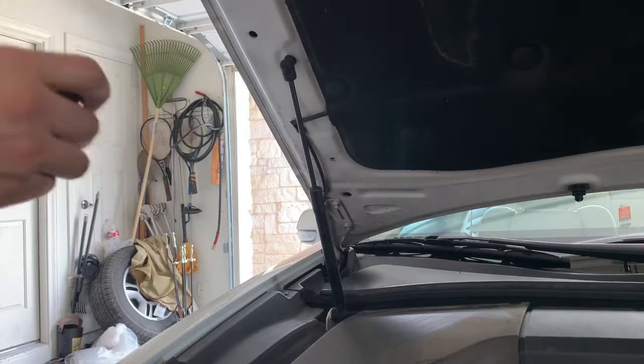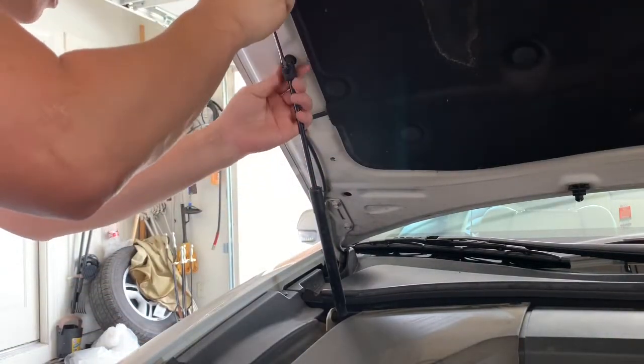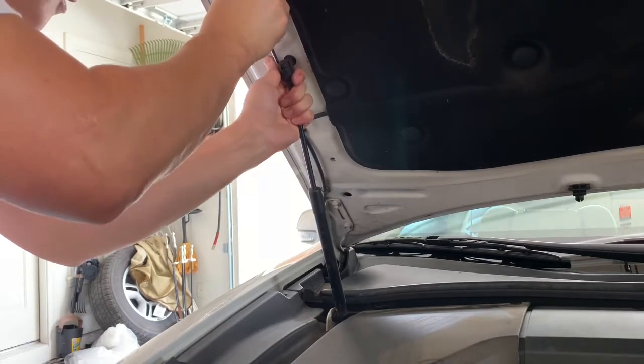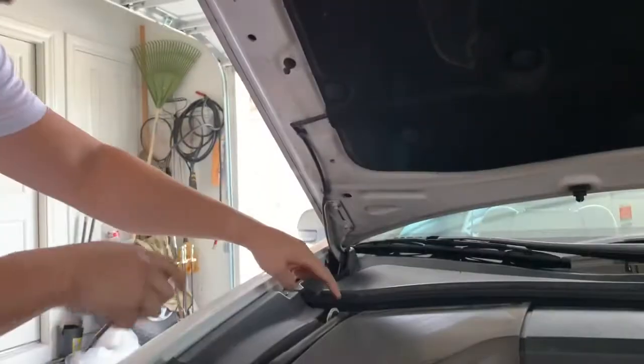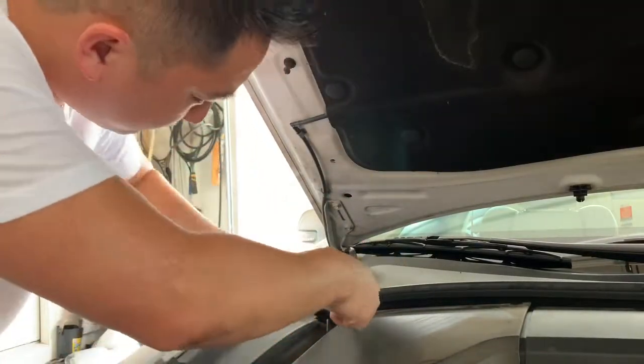Once you get something to hold that hood, just take your flathead screwdriver, insert it here, and pry it open — a soft tug, shift, and the clip comes right off. Do the same thing for the bottom part right here. Again, just be careful if you don't have anyone holding the actual hood.